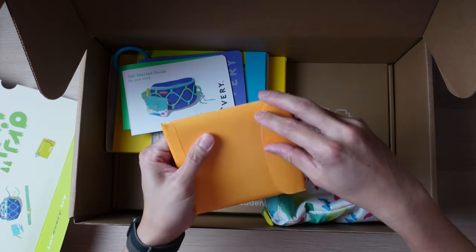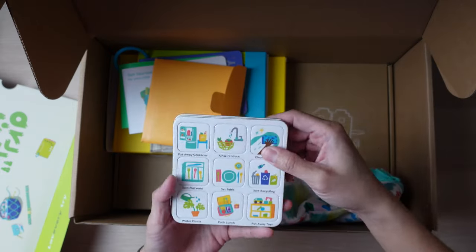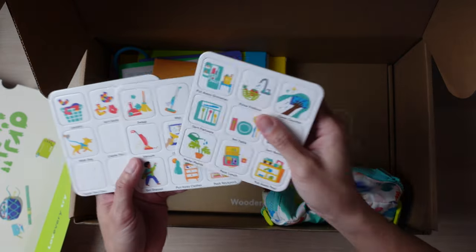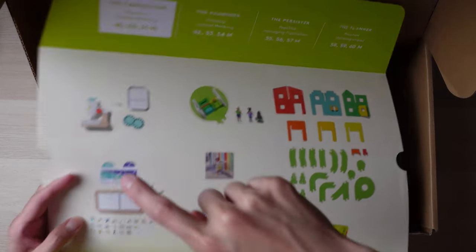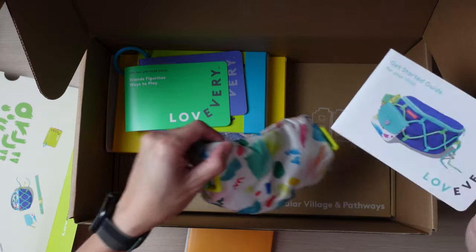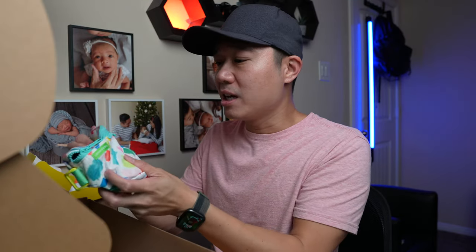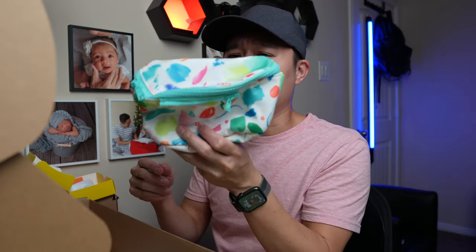These next pieces look like they're magnets for something. This looks like a little fanny pack for your child. I think my son is really going to enjoy this because he sees me wear my pack a lot and wants to carry stuff around with him. This is perfect for him to keep track of all the little items he brings out.